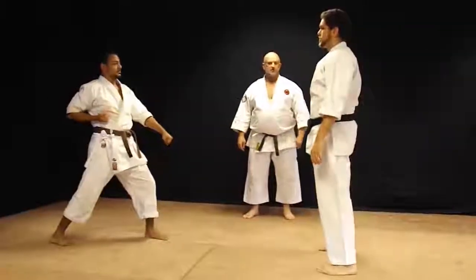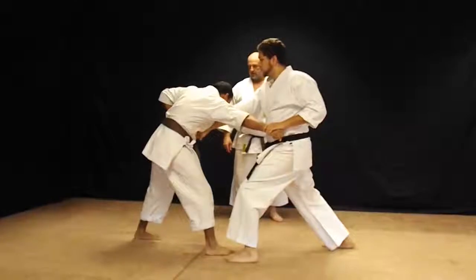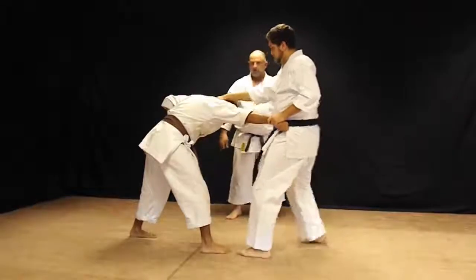Number two: middle punch for the lat side block. Turnover punch, gaku, instep kick — as the foot comes back, grab the head and throw.